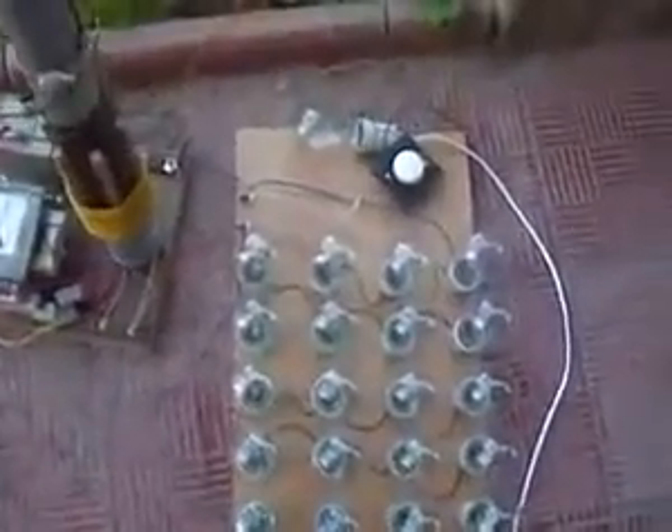Here's my load, and here's my method of measuring the output.